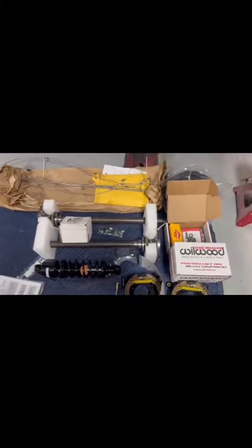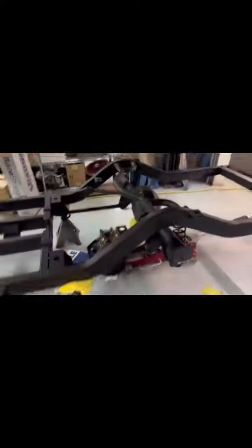The frame comes in like this in a big old crate with all the parts that we need to put it together. You can see here are all the new parts we have for assembly: real wood brakes, Strange rear axle. We primed this frame and made it ready, and now we're assembling it.